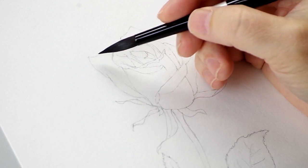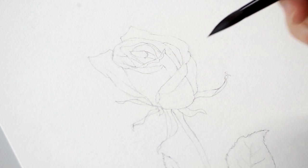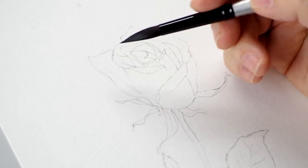You don't necessarily try to get your full range of light to dark in your first application. That's a whole different painting technique — that's sort of an alla prima, all-at-once painting. In glazing, you build.